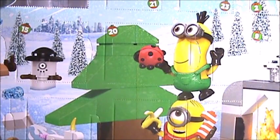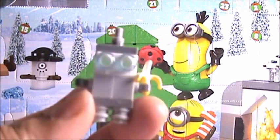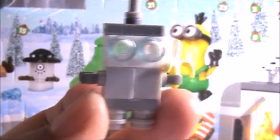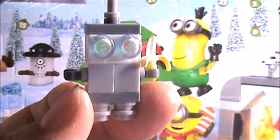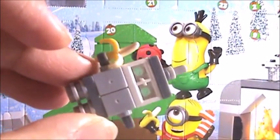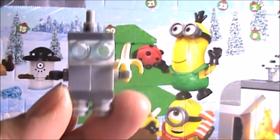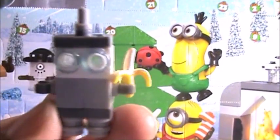Alright guys, we're back. This little guy took a little time to put together, but he is so adorable. Just adorable. Can the camera just focus in here, please? Look at these pieces they used to put him together — several little pieces that just made this adorable little robot dude, with his little banana.